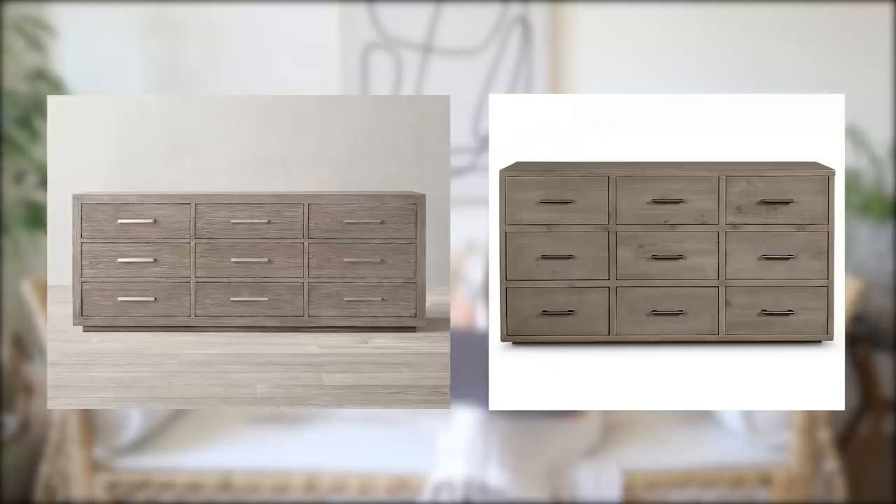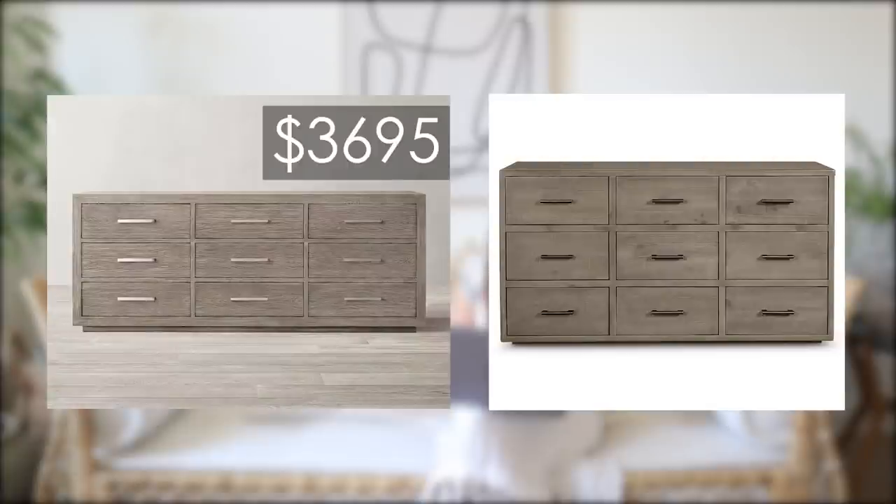This one is on sale with code HOME right now — H-O-M-E. The Kempton Nine Drawer Dresser at Restoration Hardware is $36.95, or the Brandon Nine Drawer Dresser also at Macy's for $7.19 right now with code HOME.